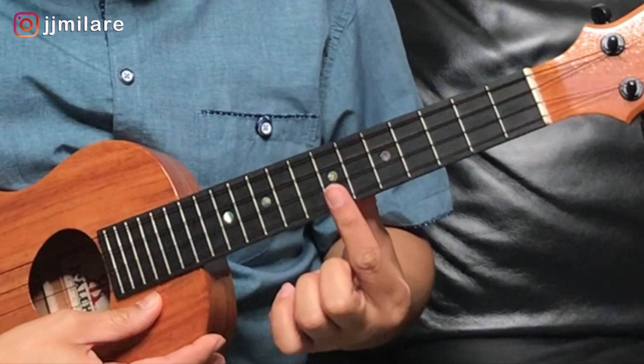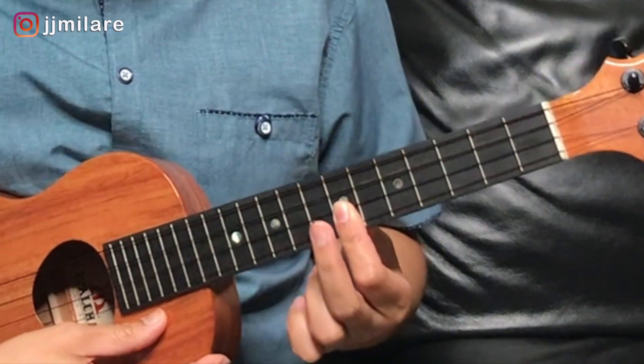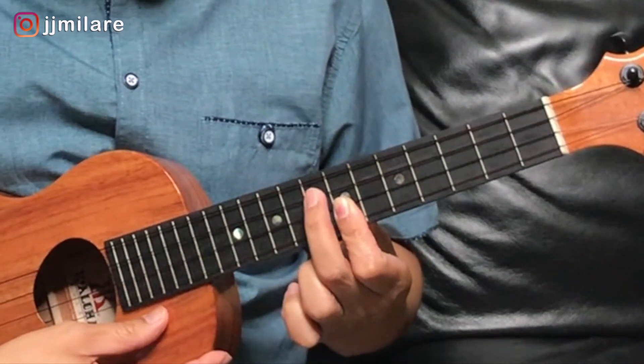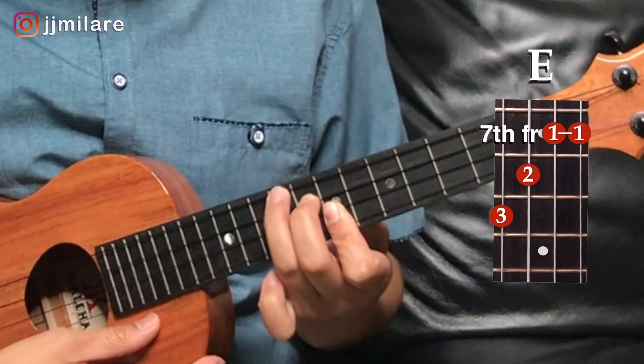A third position we're gonna do looks like a B-flat. We'll take our first finger on the bottom two strings, seventh fret. Take your middle finger up one string to the third string, the eighth fret. Take your ring finger up one string, ninth fret.